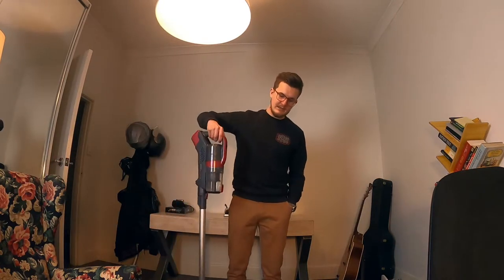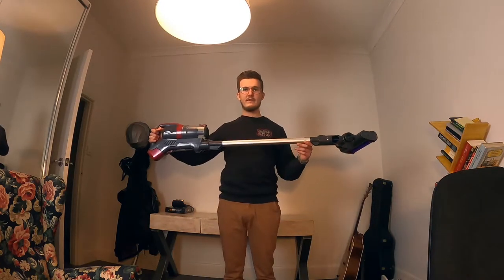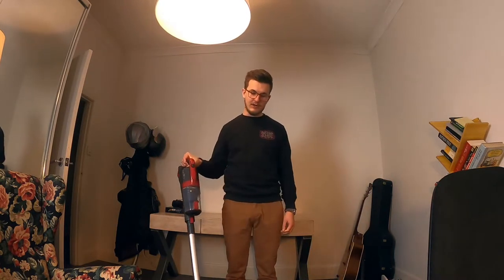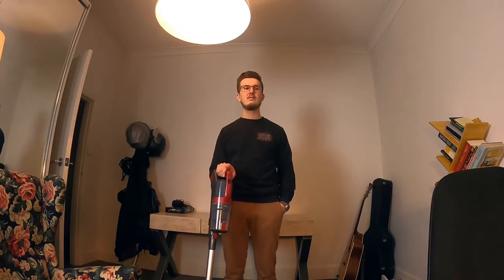I recently purchased a Kogan C7 vacuum cleaner thingo. It's cordless, it's wireless, it's great. I don't know exactly how much I purchased it for — it was a little bit less than 150 bucks, I reckon.